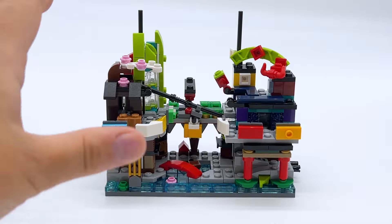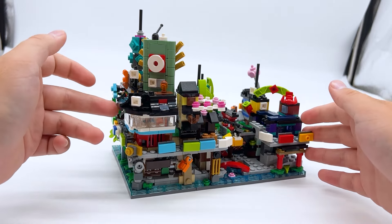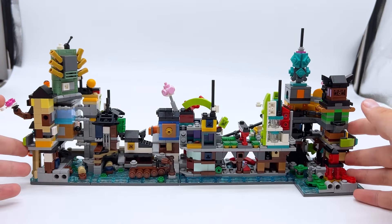Let me show you how this set connects to all of the other Micro Ninjago City sets. Here's all four of them in a row in what's pretty much the default orientation: original city, then docks, then markets, then gardens. If you want to see my full reviews of any of these, I have a full playlist linked in the description or in the pinned comment. Here's my personal favorite orientation — markets here, original city here, then gardens next to the original city, Zane Memorial next to the gardens on the other side, and finally docks after that. That makes a really cool water pathway in the center, and that way it's even on both sides with buildings on all sides too.